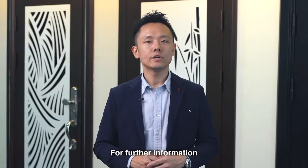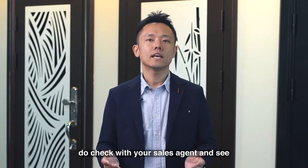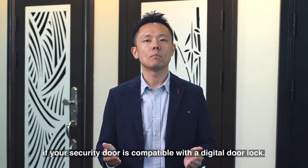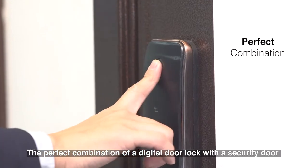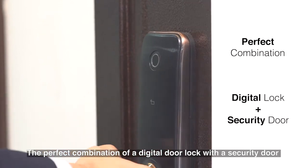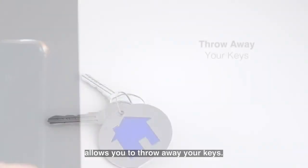For further information, do check with your sales agent and see if your security door is compatible with a digital door lock. The perfect combination of a digital door lock with a security door allows you to throw away your keys.